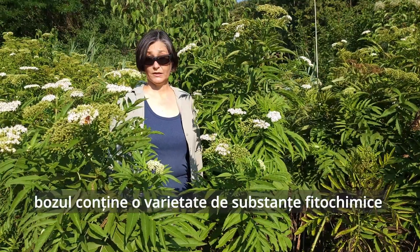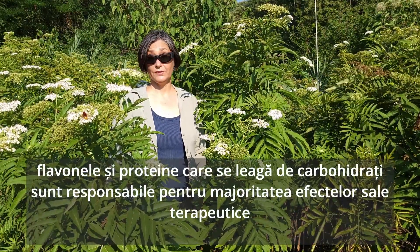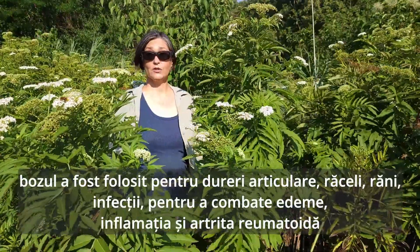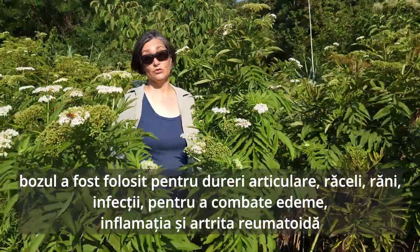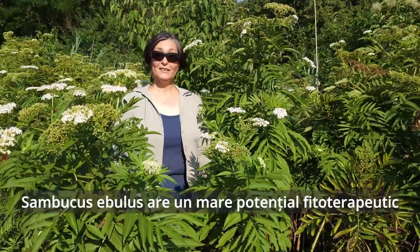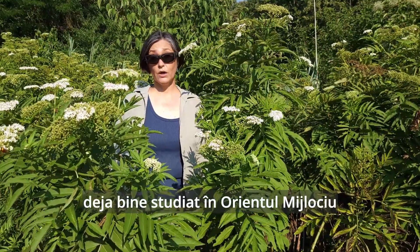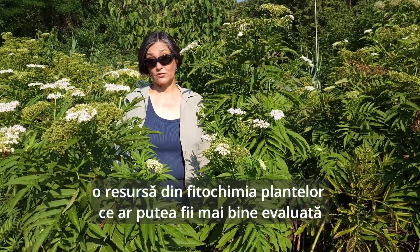Dwarf elder contains a variety of phytochemicals. Flavonoids and lectins are responsible for most of its therapeutical effects. Dwarf elder has been used for a variety of ailments such as joint pains, colds, wounds, infections, edema, to fight inflammation and rheumatoid arthritis. Unfortunately, it's not very well studied. Sambucus ebulus has great phytotherapeutical properties already widely explored scientifically throughout the Middle East, but still an untapped resource from the phytochemistry of plants.